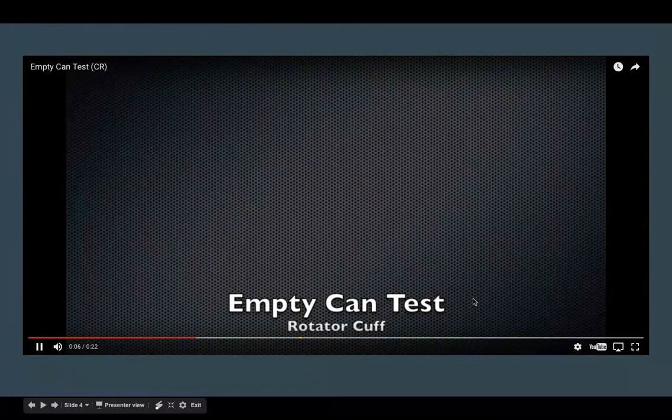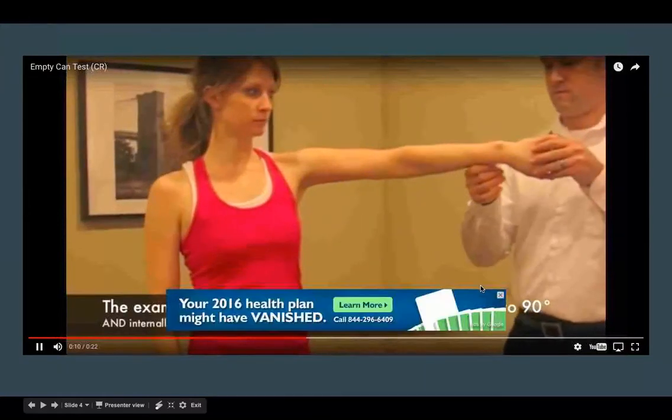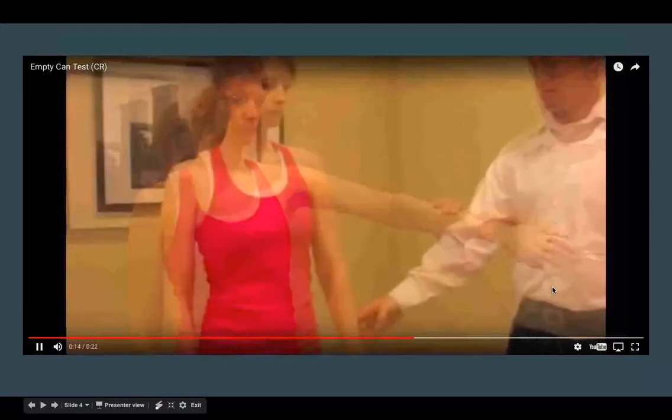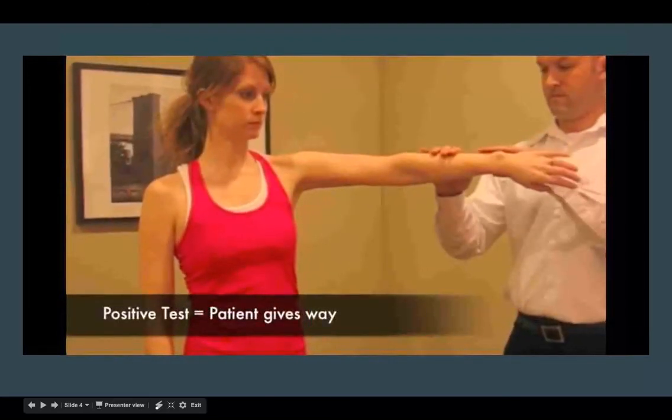The empty can test is also known as the supraspinatus muscle test. The examiner resists abduction with the arm elevated to 90 degrees and pushes gently on the shoulder. If the patient gives way, there is a positive test.